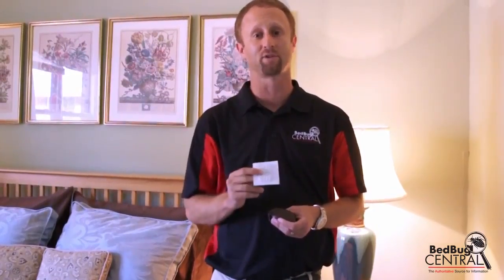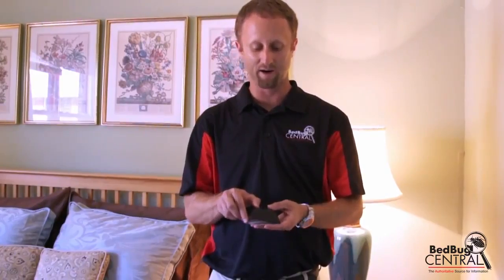Another way to consider using it is proactively — and that's really the way I recommend it. Let's say you don't think you have bed bugs but you travel a lot, or somebody in your family travels for business. Go ahead and put those two under the bed and leave them there. The Active lure will remain working for two to three months after it's opened, so replace it every two to three months. The monitor itself will last at least a year, if not more. Check them every week, every two weeks, or every month — that's a good proactive way to detect bed bugs and hopefully find them early if they are introduced.